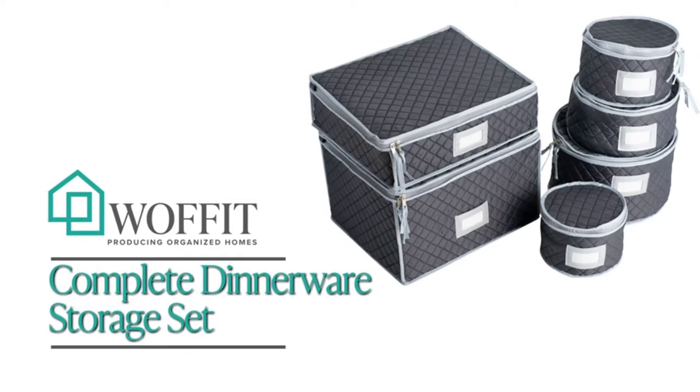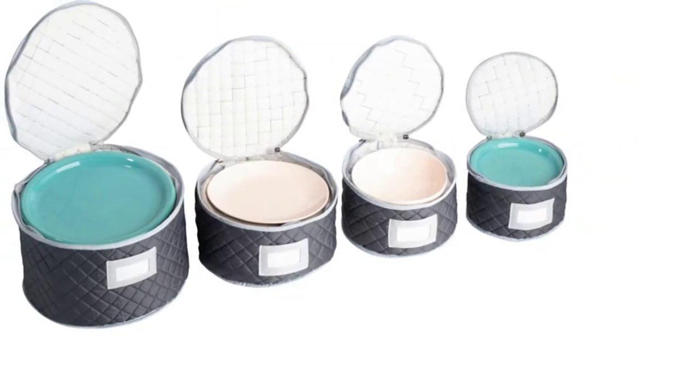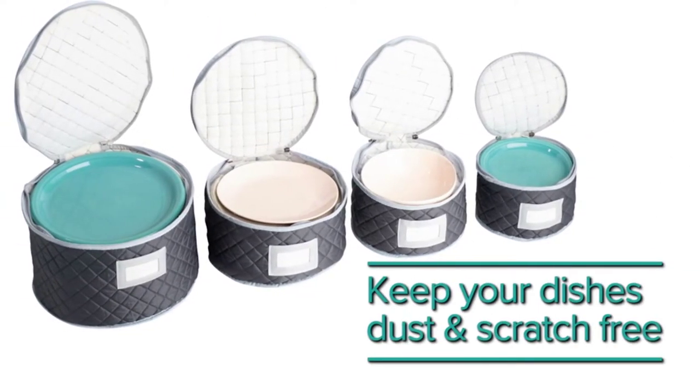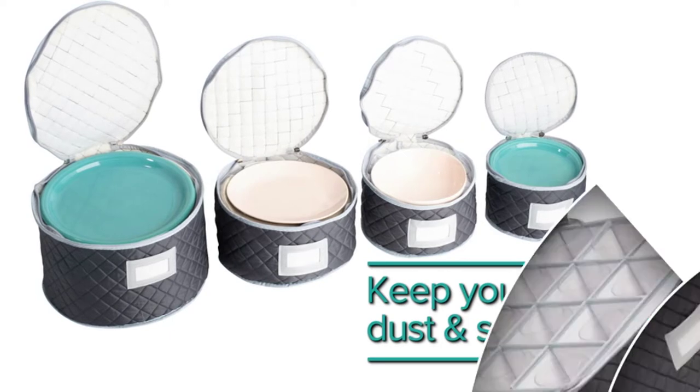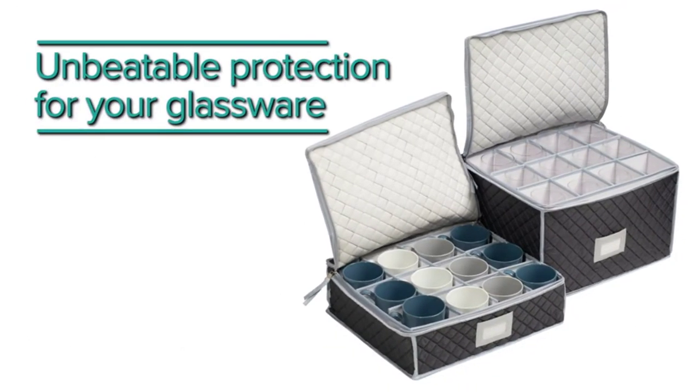Are you searching for a way to keep your high-quality dinnerware safe and sound? A range of unique dinnerware storage solutions has been specially created to help solve this issue. However, they come in an extensive range of styles and sizes to suit all types of dinnerware collections.